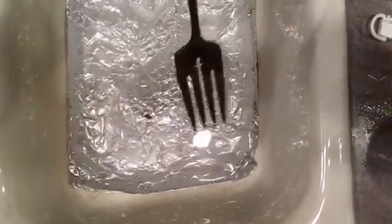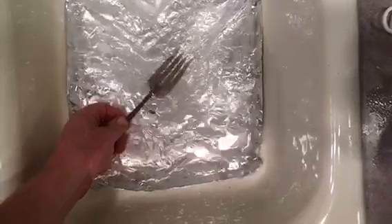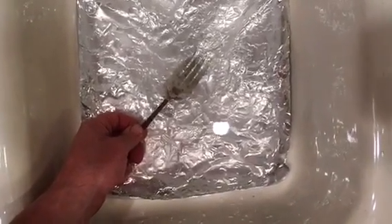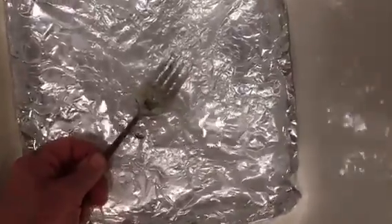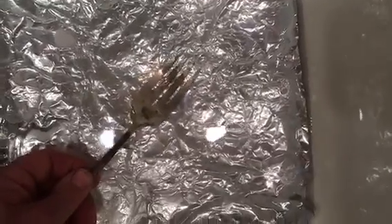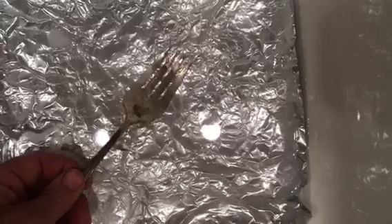So you can see how dark this is and how tarnished it is. You can see that it already worked — you can see that line go from dark to light, and then you can rub it off.